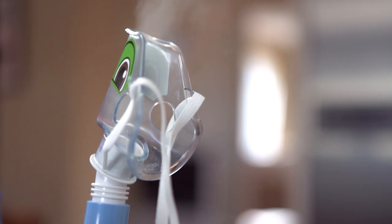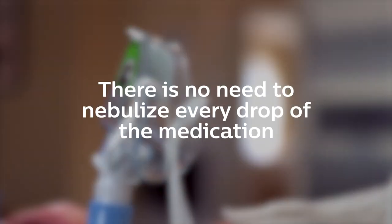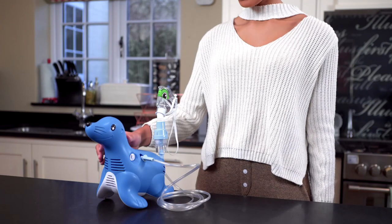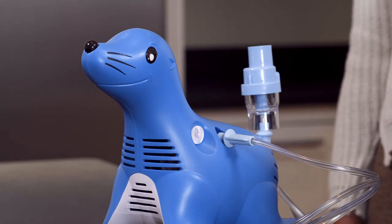When the Sidestream begins to work intermittently and sputters, then the treatment is finished. There is no need to nebulize every drop of your medication — there will always be a small amount left in the medicine cup. When your treatment is complete, turn the power switch off and unplug the device from the electrical outlet.